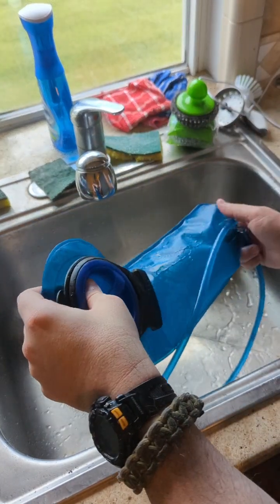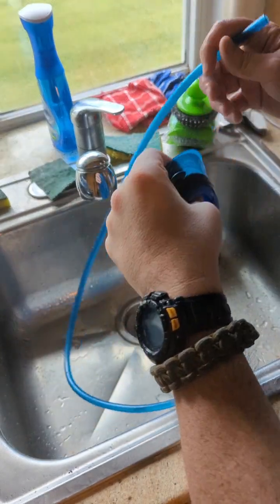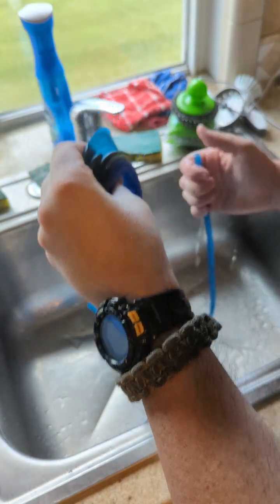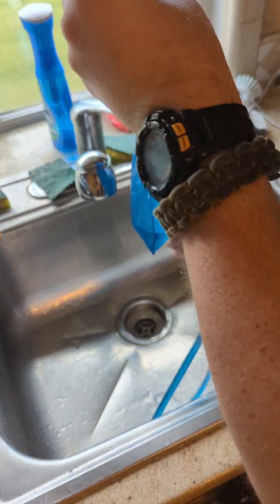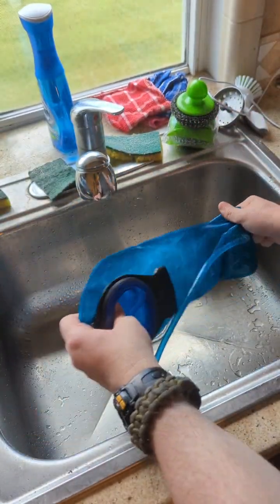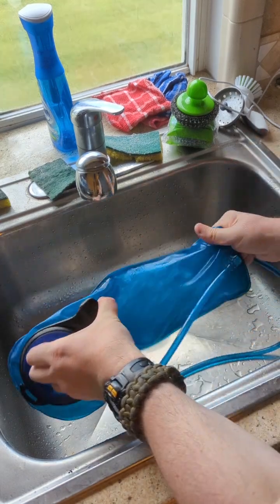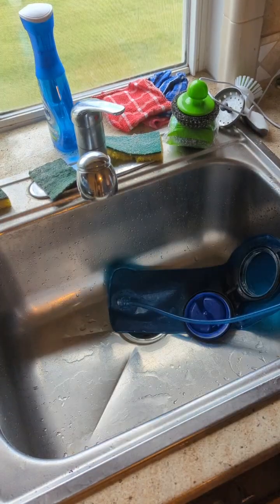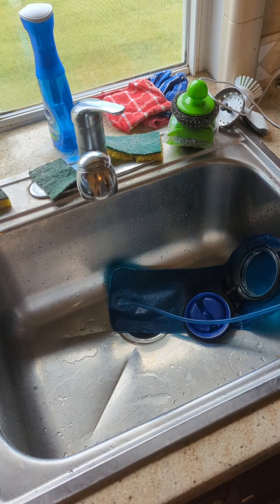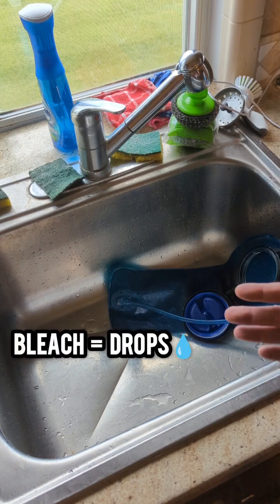To actually clean your bladder itself, you would get your liquid and you can just plug this hole up and shake your bladder back and forth. You can do this with vinegar if you wish. I like to do it with bleach because bleach kills the things that we don't like. Whenever we talk about bleach for purification purposes or cleaning purposes — especially for purifying water — it's in the measurement of drops.